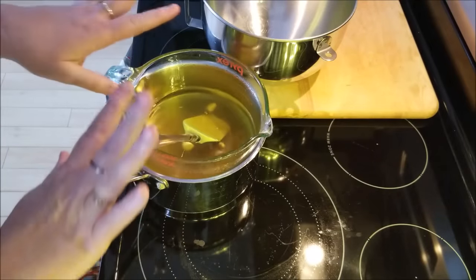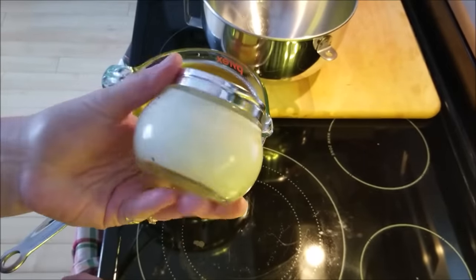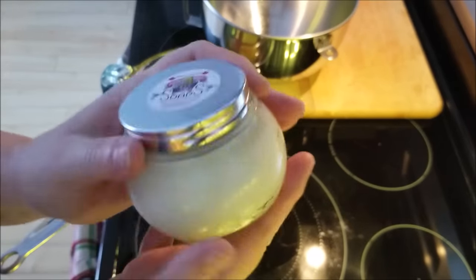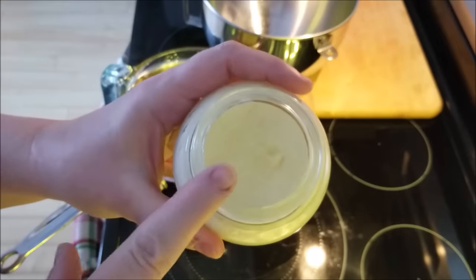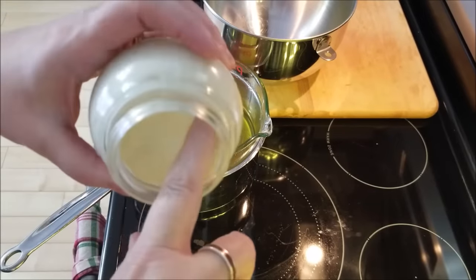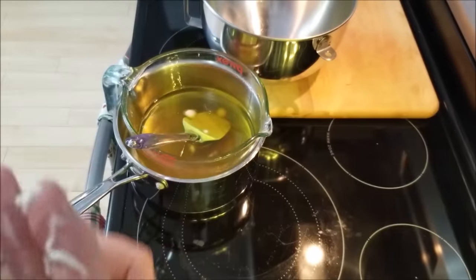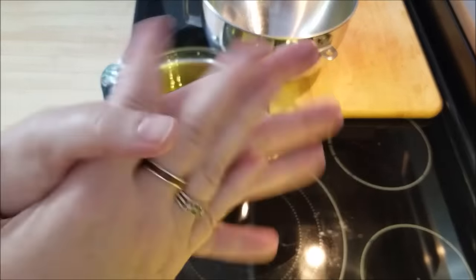I want to show you the size jar I use — these are six-ounce glass jars from Voyager Soap and Candle Company in British Columbia, Canada. This recipe fills about 11 of these jars. I've been using this one for a month and a half, maybe two months. Just look how soft it is — it melts right onto your skin. I use it on my hands, feet, legs, and whatever's left over I rub onto my face.